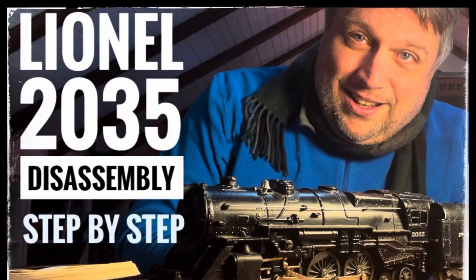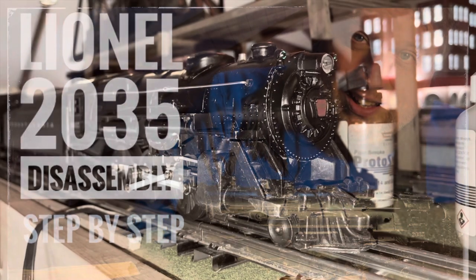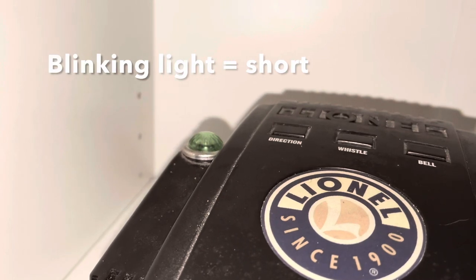Hey everybody, Sharpneck Limited, Punks Trains. We're going to be taking apart the 2035 today to investigate a short which has developed and try to open it up and see how to fix it.